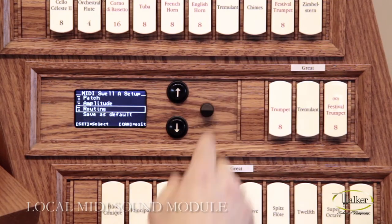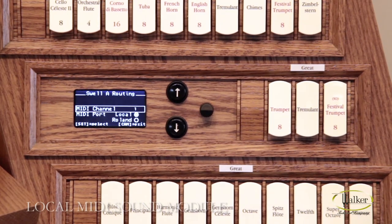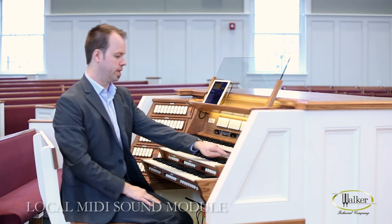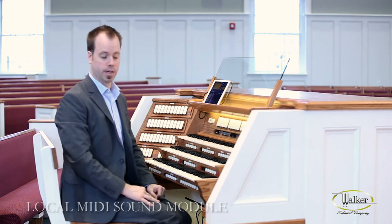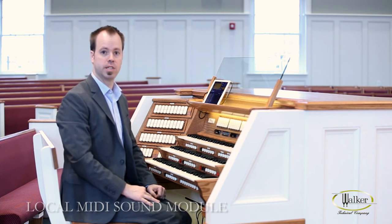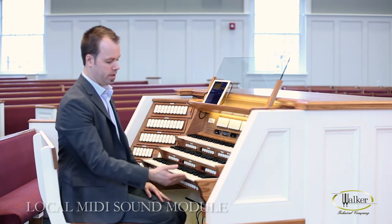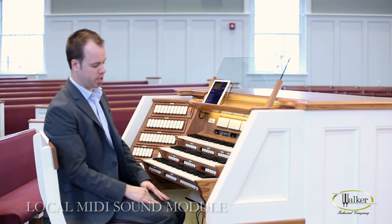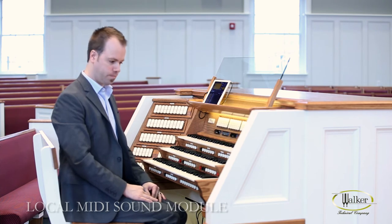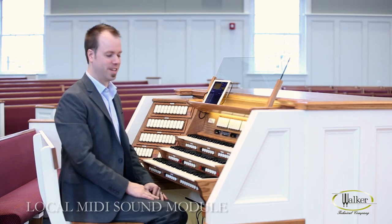The last menu item is routing. The first thing is some information telling you which MIDI channel this keyboard with this MIDI piston will transmit on. In this case, Swell MIDI A is going to transmit on MIDI channel 1. Depending upon your organ, it will have various numbers of MIDI channels. There are a total of 16 MIDI channels available, so there should be enough for pretty much every organ installation.